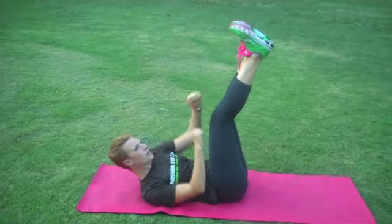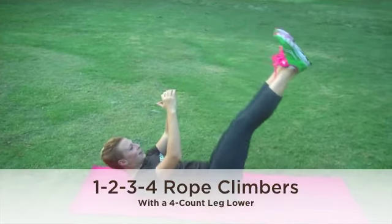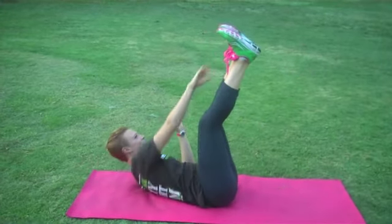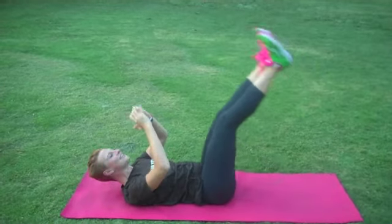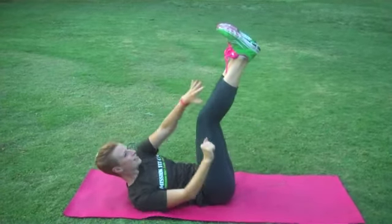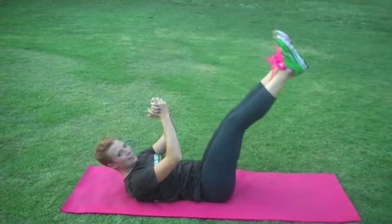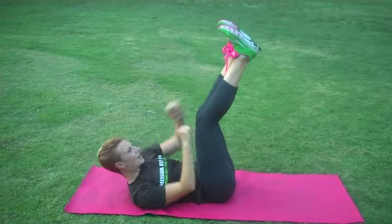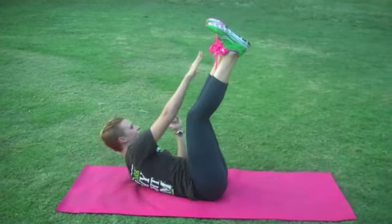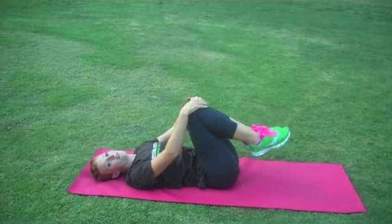One, two, three, one. And lower, two, three, four. One, two, three, two. Get the shoulders up. One, two, three, three. One, two, three, four. Try to keep that lower back on the ground. One, two, three, five. Squeeze those knees. One, two, three, six. One, two, three, seven. Keep those shoulders lifted. One, two, three, eight. And one, two, three, nine. Down, two, three, four. Last — one, two, three, ten. One, two, three, and four. Nice job. We're going to do one more set today of all three of those exercises.